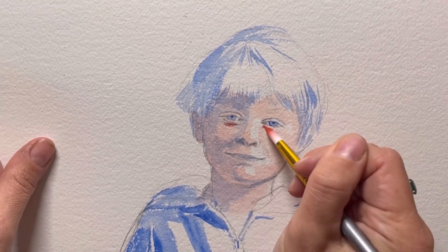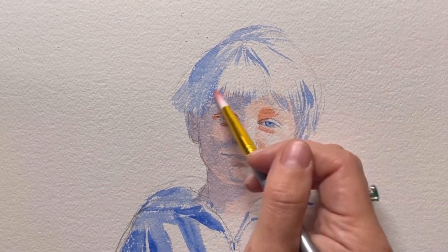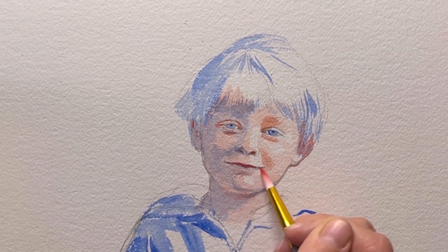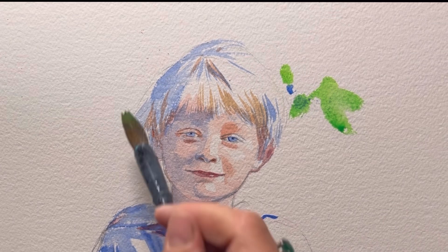Transferred like this: you flip your drawing and put some graphite on the back of it — you can also use graphite paper. Then you attach it to the watercolor paper, graphite layer down, and trace it with a sharp pencil.